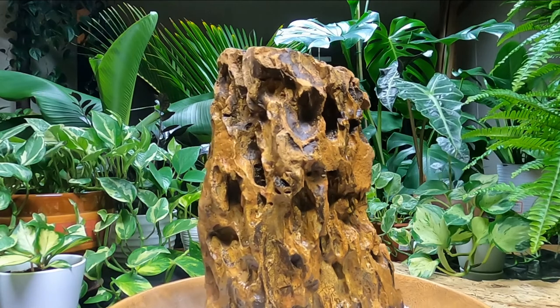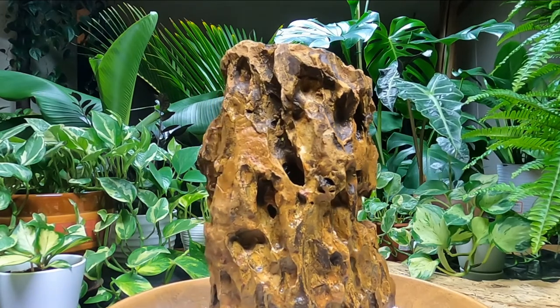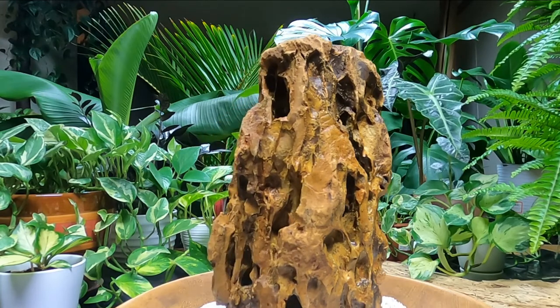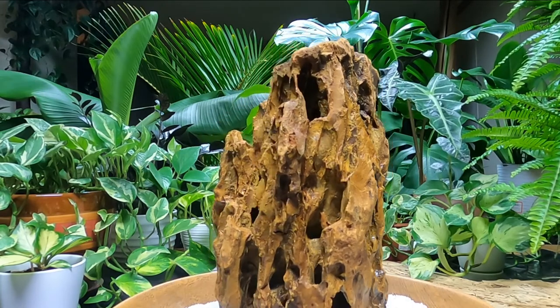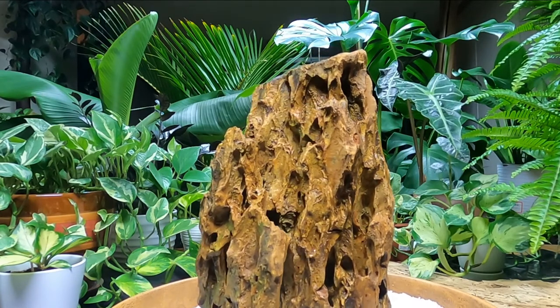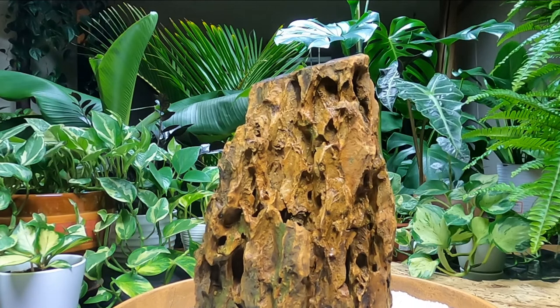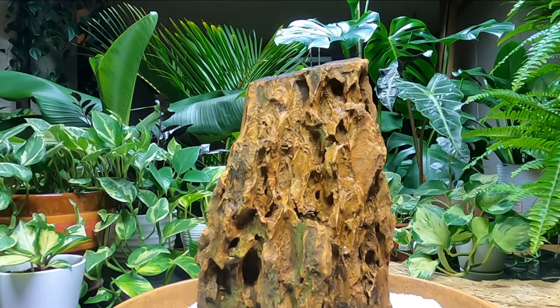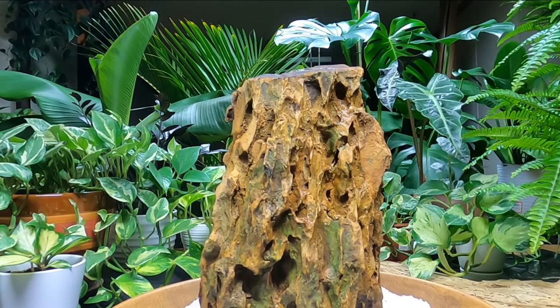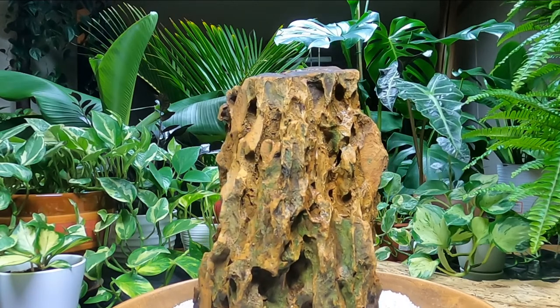Here it is after we cleaned it up. I think this is probably going to be the back when I put it into an aquarium, and then this side coming up now is going to be the front. There actually is quite a bit more detail on this piece now — the crevices go much deeper. Plus, cleaning it up means I don't have to worry about it altering my water parameters or making the water cloudy.